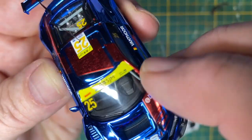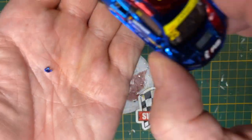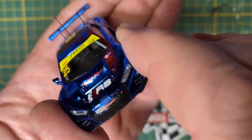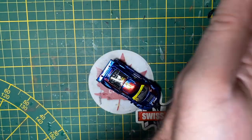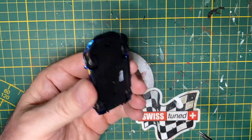Disassembly begins accidentally. Just by regular handling I broke off one of these micro side mirrors, but luckily it didn't roll across the floor into oblivion. So I saved it, as I will all of these tiny pieces, in a little plastic dish for safekeeping.